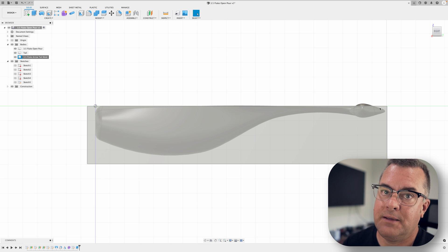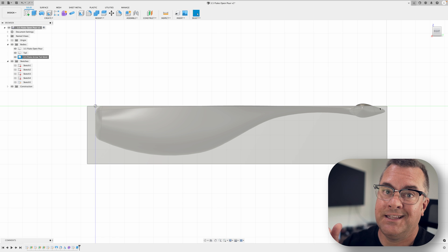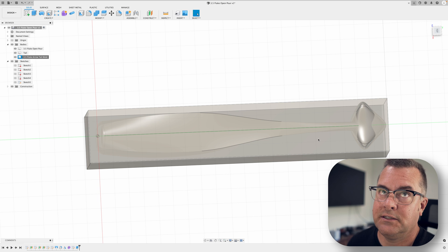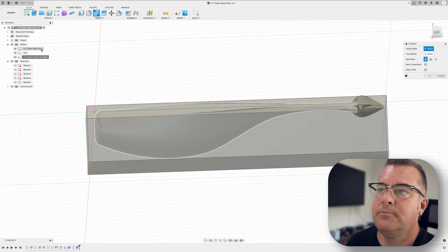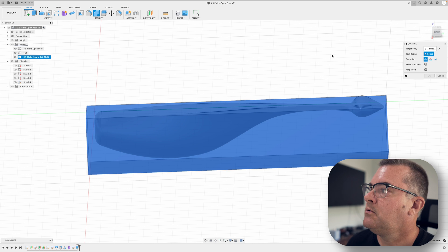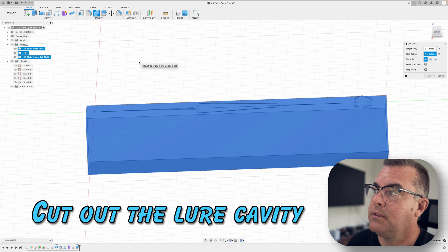Again, open pour mold, 3D printed — not something we really care about. It's going to be easy to pop that tail out, no problem. If you were designing this for CNC you wouldn't be able to do that in a single block mold; you'd have to split the mold vertically to get into that pocket. But we don't care about that. Now we're going to Combine — my target body is my mold, my tool bodies are the lure body and tail — and we'll cut them out.